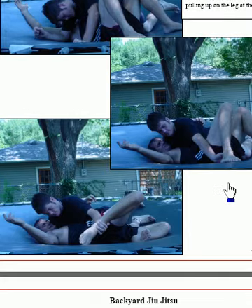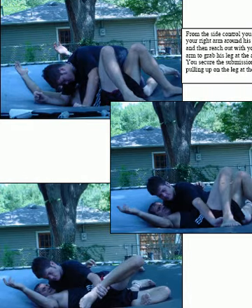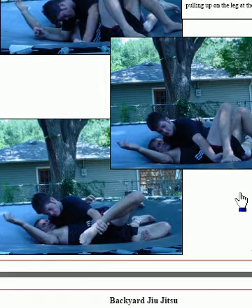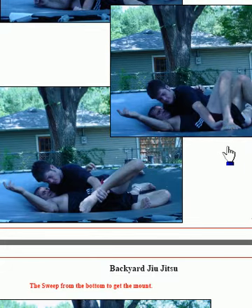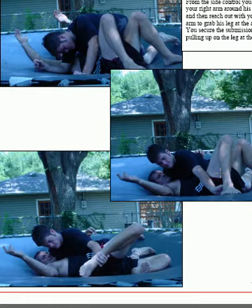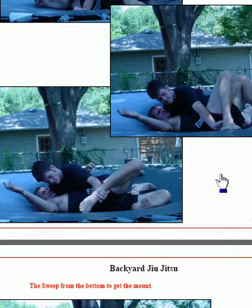Now I'm going to do a leg lock from side control. He's in side control on me with my legs up high. He's got his left hand wrapped around behind my neck, and at the same time he's going to reach down and hook my ankle. He takes that ankle and pulls it straight back — that puts my leg in a bad position, causes a lot of strain, and hurts a lot. So be really careful when you do this. He's reaching underneath, securing that ankle, and twisting that knee — that'll just break his knee. Be very careful: it's easy to do and doesn't take a lot of talent or practice.